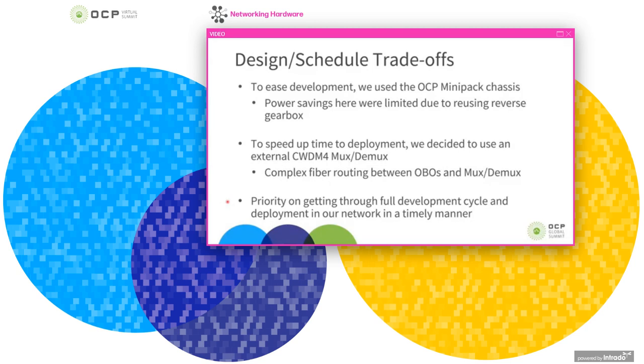The priority here is to get as much learning through all stages of the development cycle, including in our production network. Some of these learnings only come after a device has been operating for quite some time. So the priority is making trade-offs to improve the time to deployment.